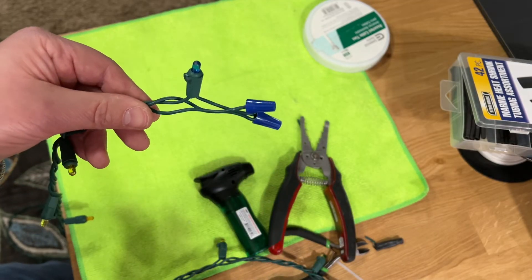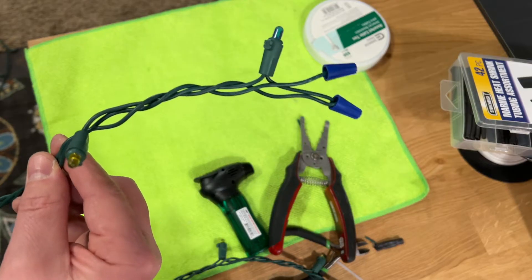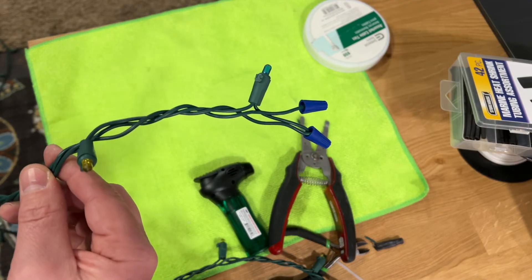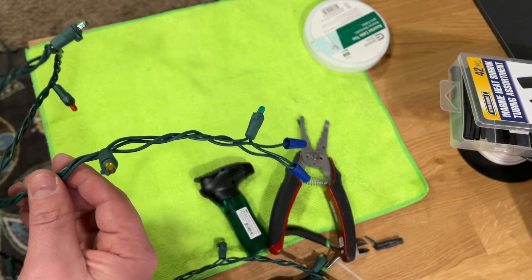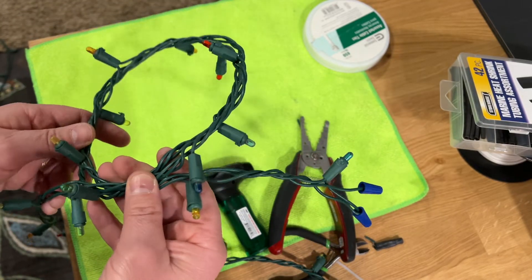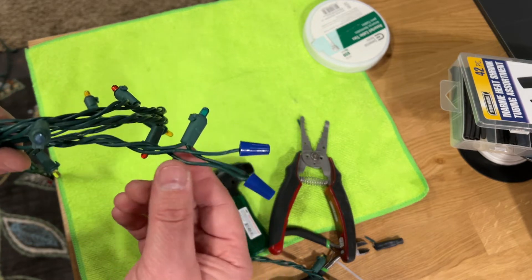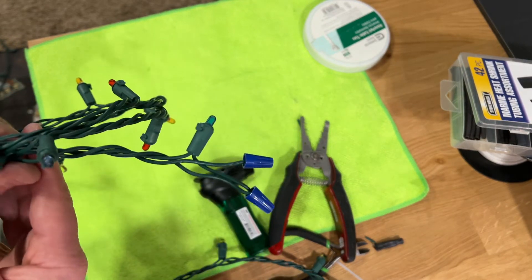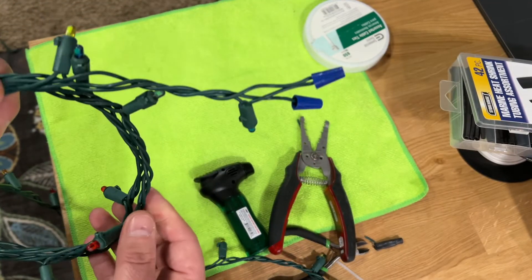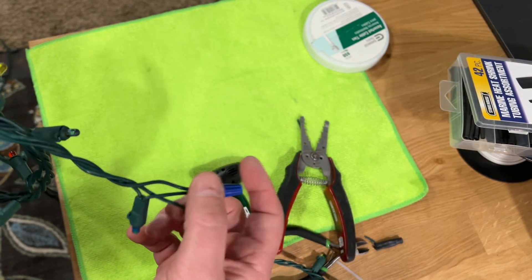This is how you can shorten your Christmas lights at home. Make sure it's not plugged in when you're doing this. Also, this will void any warranty these products have and will void any UL listing or certification. So you are doing it at your own risk. If you're not comfortable with that, please don't attempt this. And just like with any electrical work, if you're not comfortable doing this, consult a friend, an electrician, or somebody else who is.